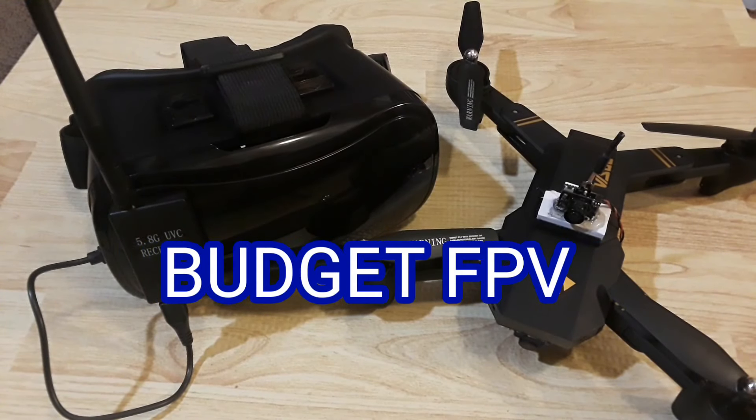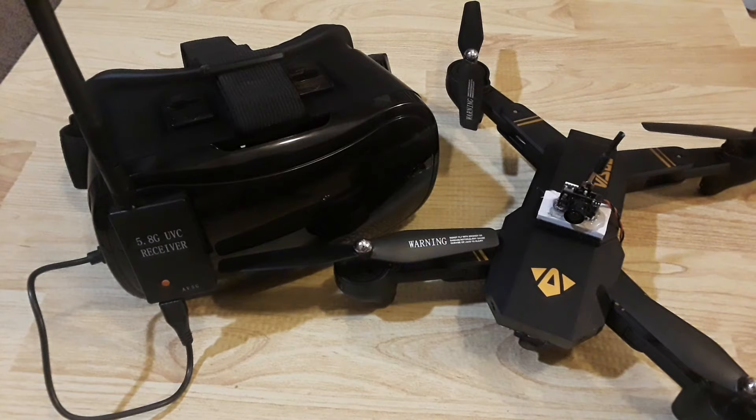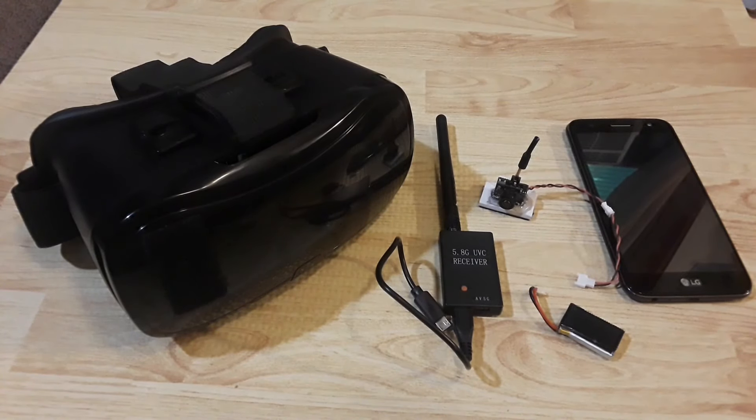All right guys, thanks for stopping by the channel today. We're going to be looking at budget FPV. With so many quadcopters out there nowadays in the toy-grade category touting first-person view or FPV capability, it's really kind of difficult to decide which is best.